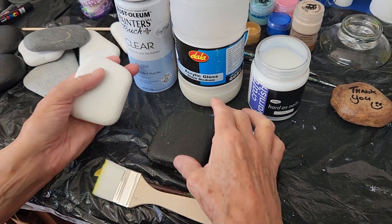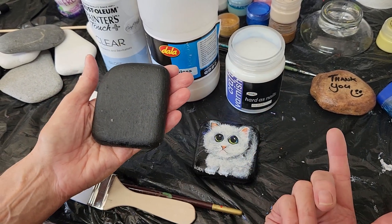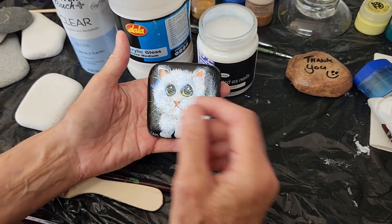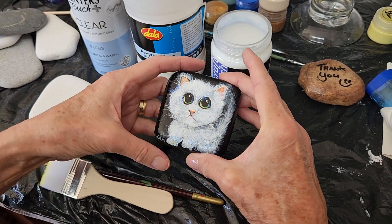You go through the process of putting on a base coat, whatever color you might choose, and you let it dry before you start your artwork. Then you put your artwork on and you paint it and play with the details, etc. This is my final artwork on this one, so I just want to show you how we finish it up.